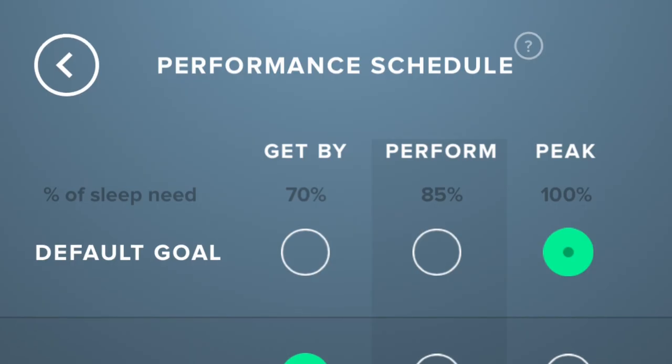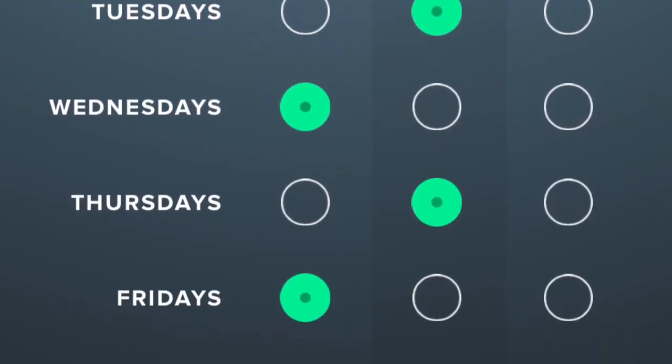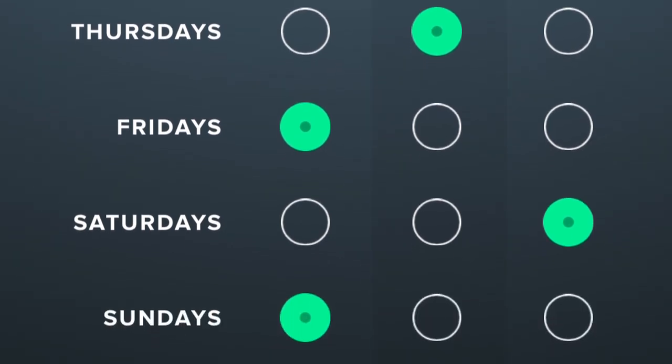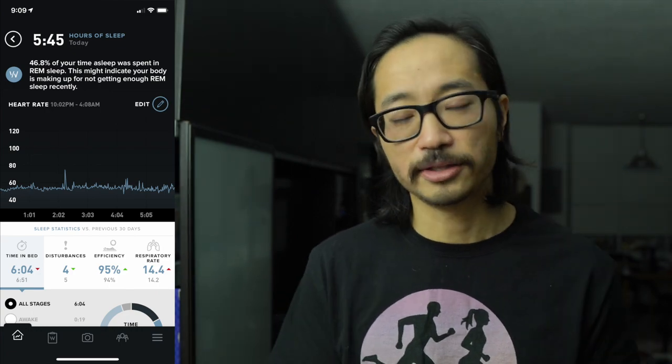Then on a long-term basis, as the device collects more of your data and understands your needs better, it can start to give you guidance. The main two areas are the sleep coach and the strain coach. The sleep coach lets you choose whether you just want to get by for the next day, perform, or peak — say, if you have a race. You can tweak that within the app, and it'll tell you how much sleep you need. It even takes into account how long you typically take from the moment your head hits the pillow to fall asleep and factors that into its recommendation.